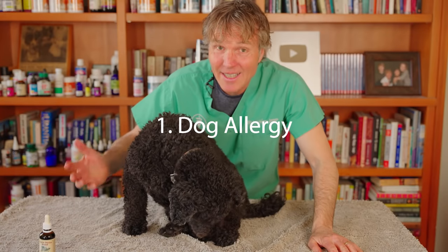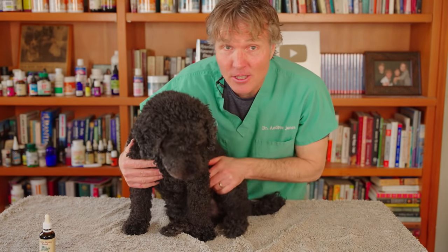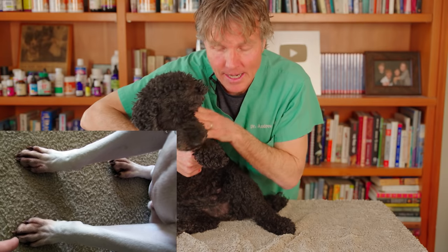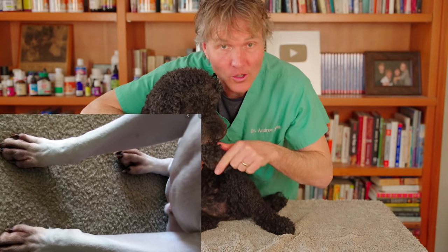The first reason is allergies. Dogs that have allergies love to lick their paws. I especially find it common on the front of the paws — they're excessively licking the top of the paw. If you've got a white-haired dog, it will often get stained dark.